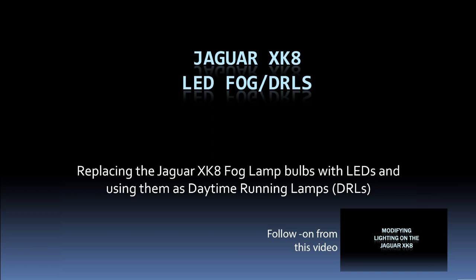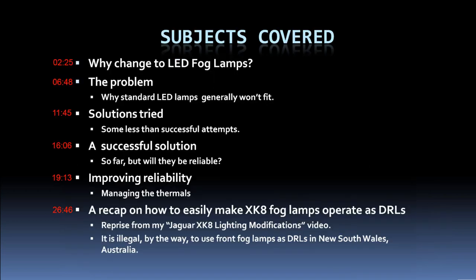This is a follow-on from a video I did previously called Modifying Lighting on the Jaguar XK8. I have a reprise at the end of this on how to change the fog lights to DRLs very easily, and I've modified that a little at the request of some people who had alternative ways they wanted it done, including those with HIDs in the low beam position. I'll put timestamps down the side so you can skip back and forth.